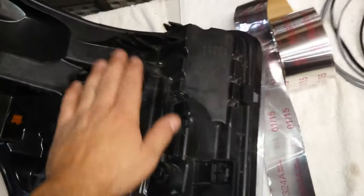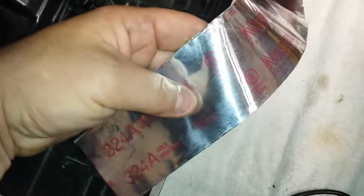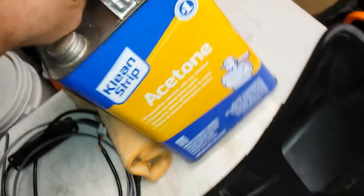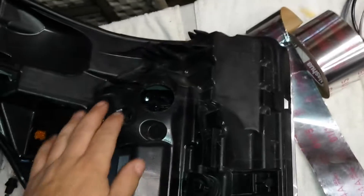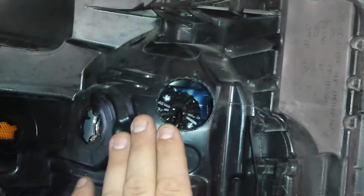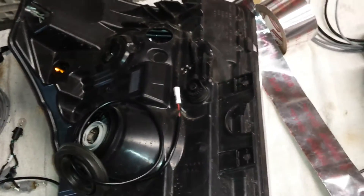The way we seal this hole is with some Nashua cold weather foil tape. Here in Chicago we need the cold weather foil tape. We clean it first with some acetone so the back of the headlight is very clean, and then we seal that hole up with the Nashua — so you don't have any fogging issues or water issues in the headlights.